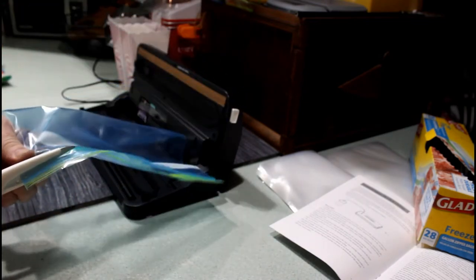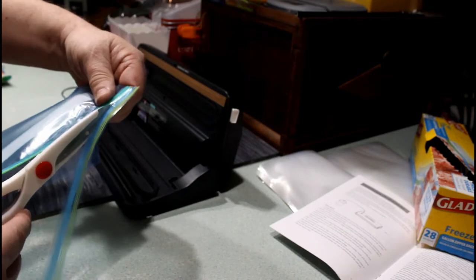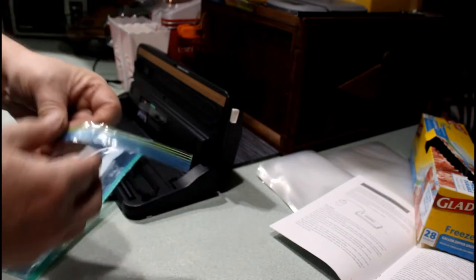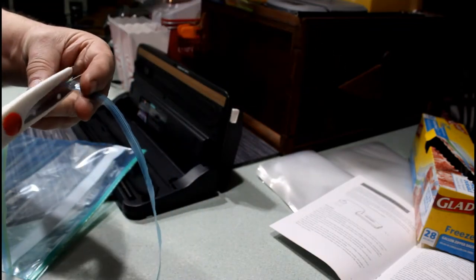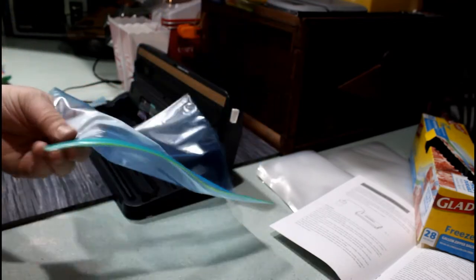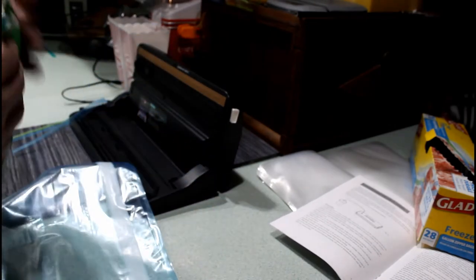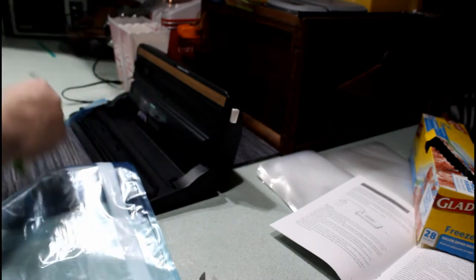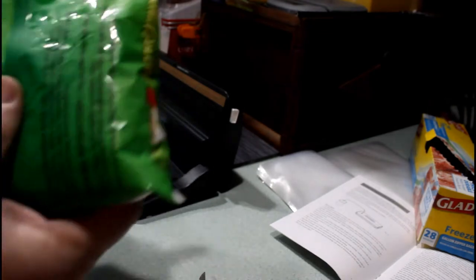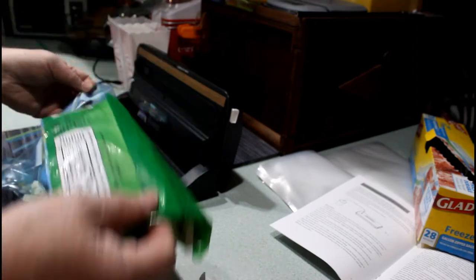You guys are familiar with this process — I've got another video that talks all about it, I'll put that as an attachment here. This is nothing more than taking these ribs and using them as air channels to vacuum out air in a freezer bag. Right now I've got a sealed bag. I want to do this so we can all watch together and see the same results. I'm going to repackage stuff that I normally repackage when I buy it.